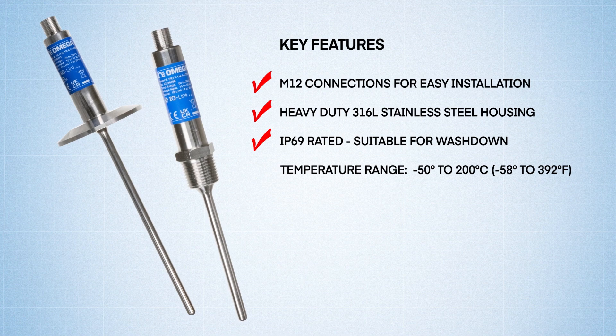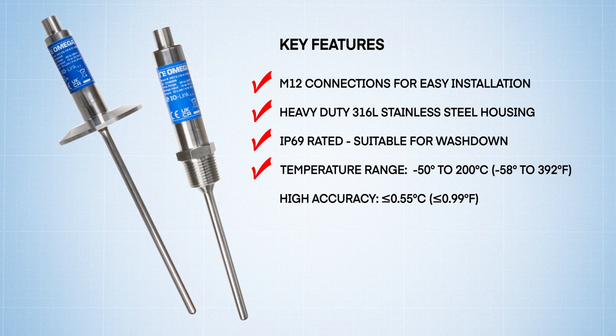They offer a wide temperature range of minus 50 degrees Celsius all the way up to 200 degrees Celsius, with an accuracy of 0.55 degrees Celsius.